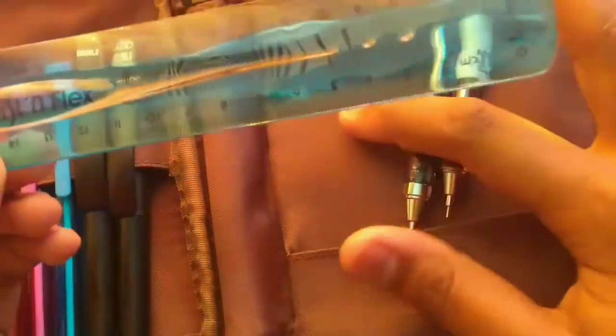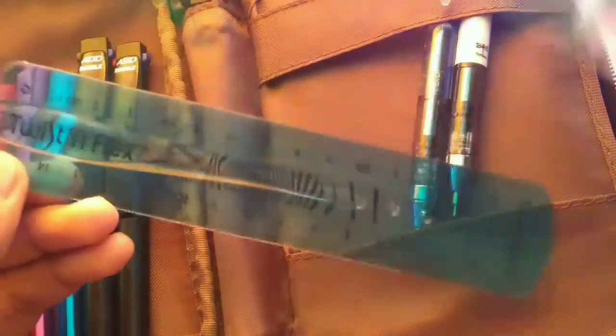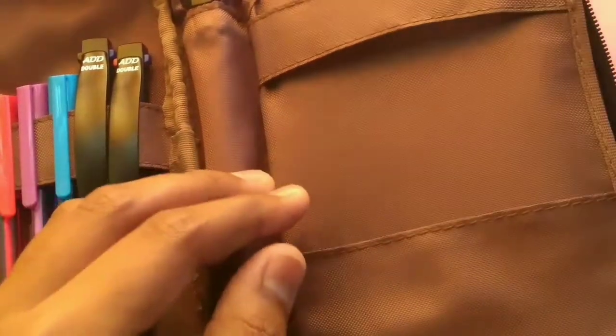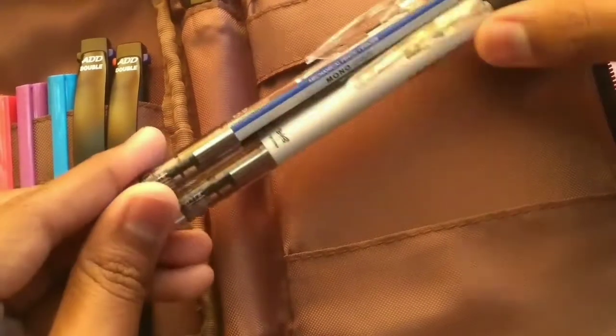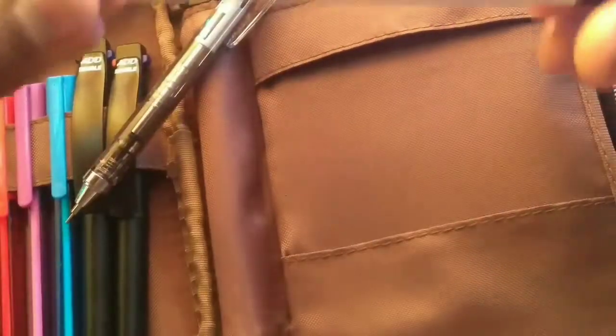I also keep my ruler here — this is the ruler that comes in the Maped three-pack. You get all three items — the protractor, set square, and ruler — in one pack, which costs 100 rupees. Next, I keep my Tombow Mono mechanical pencils.